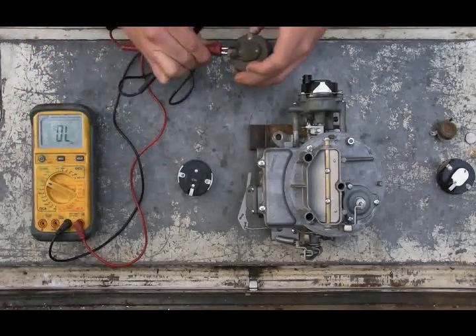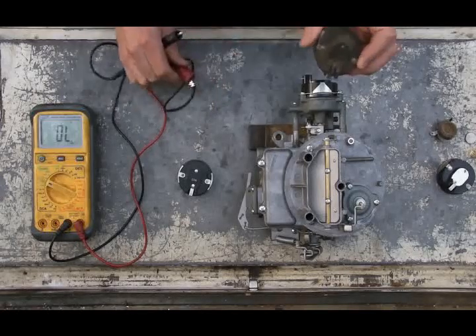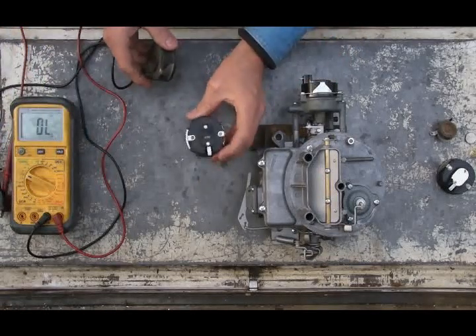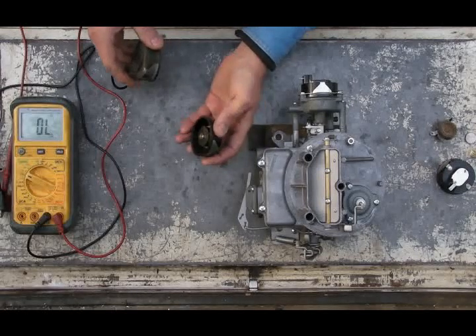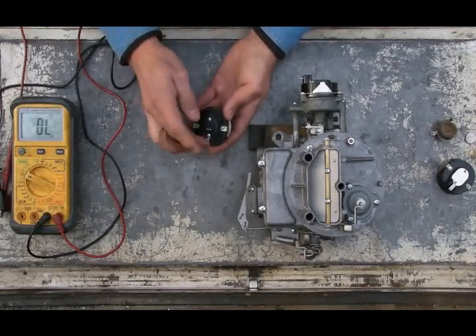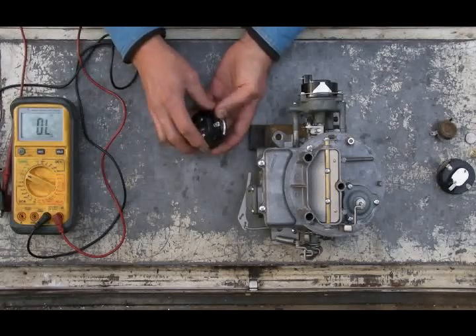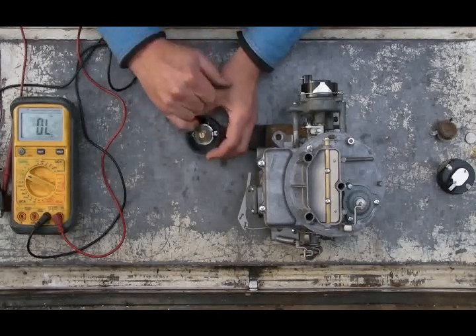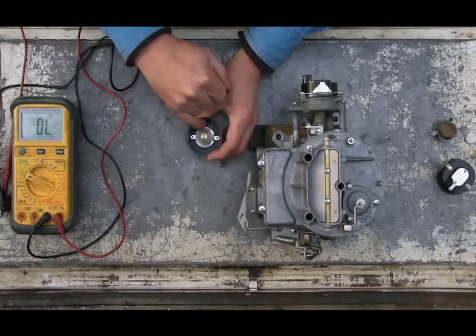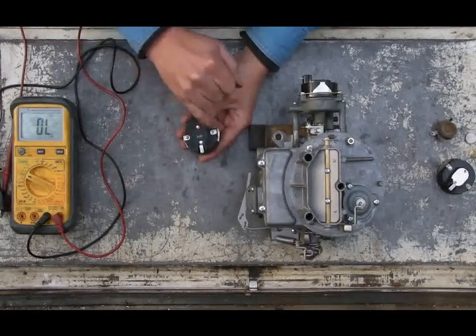A poor old worn-out cap won't conduct electricity anymore and needs to be replaced. They don't cost much — 15 to 30 dollars and they're all over the internet. That said, if you measure resistance through the choke cap and get no reading, before assuming the cap is bad, take a measurement directly to the hot plate. If you get a good reading to the hot plate but not to the terminals, the culprit is these rivets.